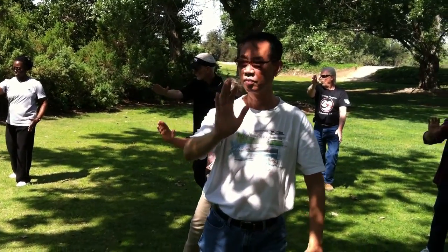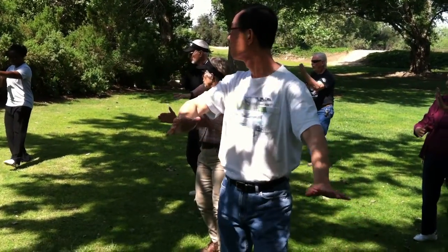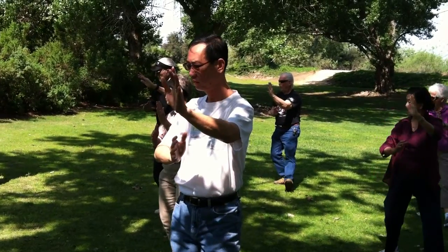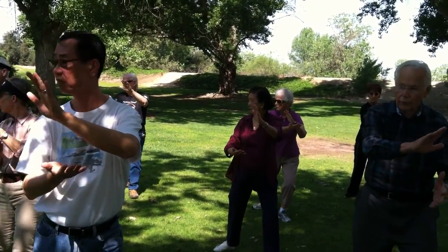Turn the palms inward towards the body, step back with the right foot, move the left forward, land on the left ball of the foot, strum the loop. Change to the left heel on the angle, turn the palms over on the right side, and push the right palm underneath left.